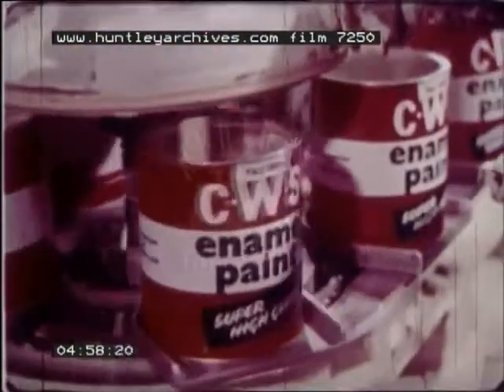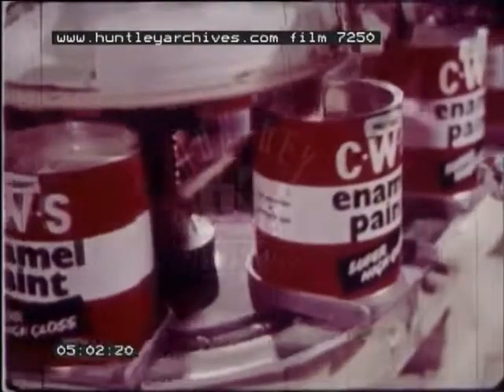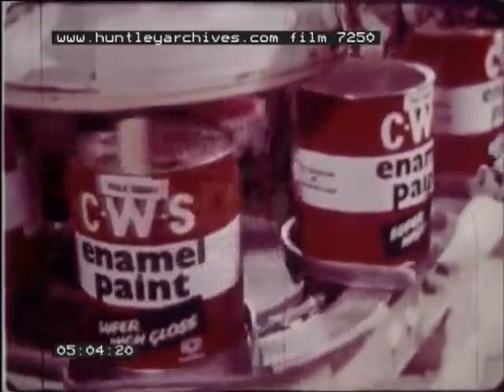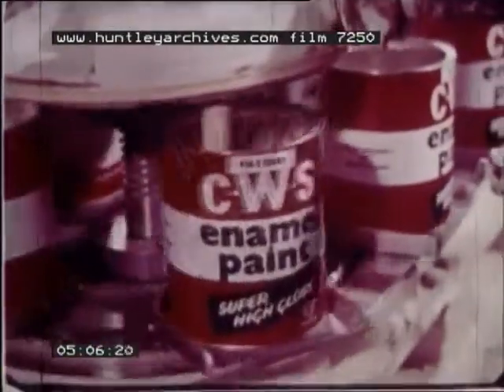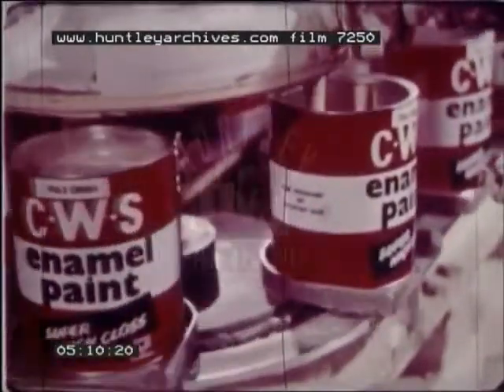At this stage, all CWS paint is tested by the Works Control Laboratory for drying, brushability, colour, covering power and viscosity. This means a paint that will go on easily, look attractive and give a brilliant, lasting finish.